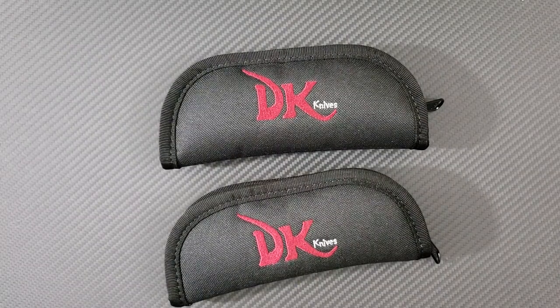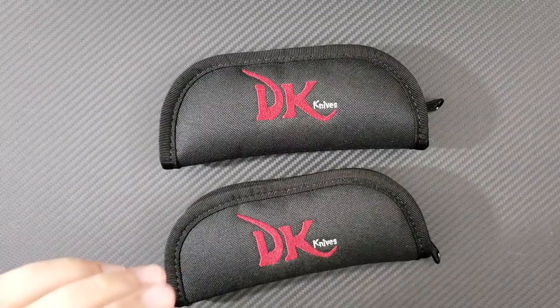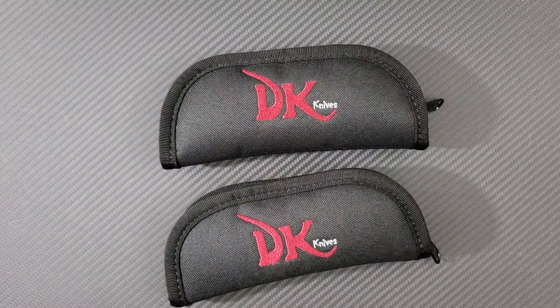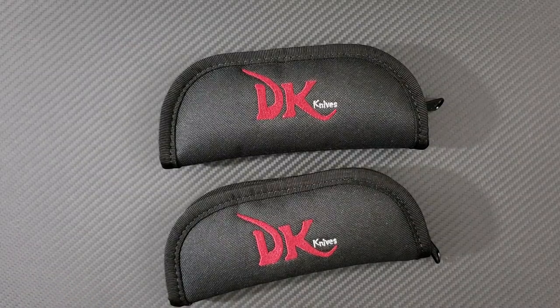Hey everyone, Dr. Frunke here with a very special video on two of the same type of knife. If you've seen the title and you see these cases, you'll know that these are David Kulis knives. He is a part-time knife maker and full-time first responder who works in the Chicagoland area.